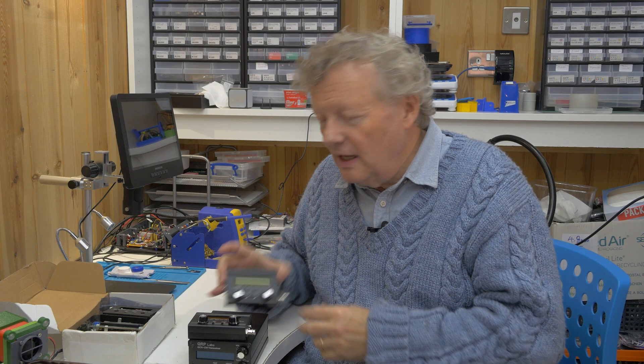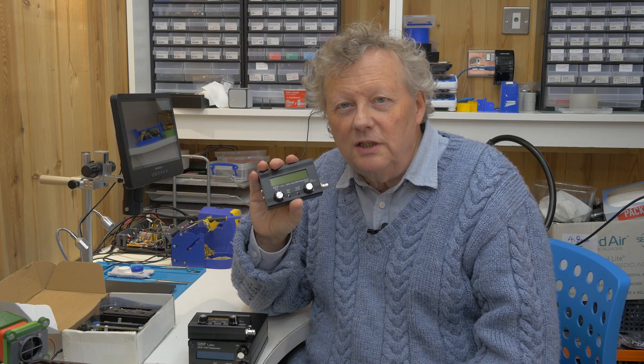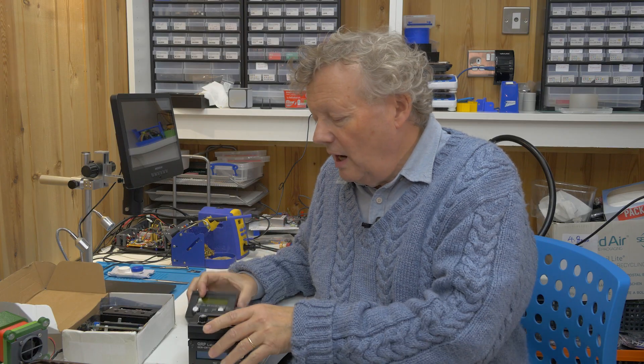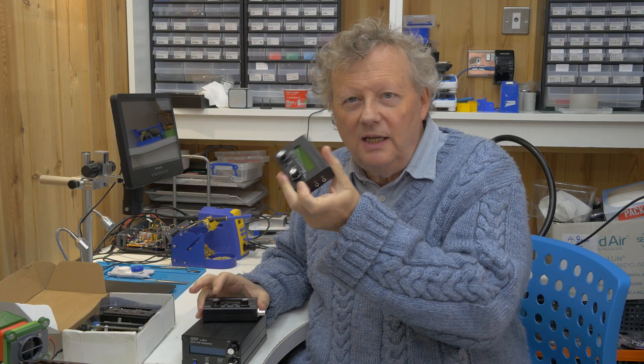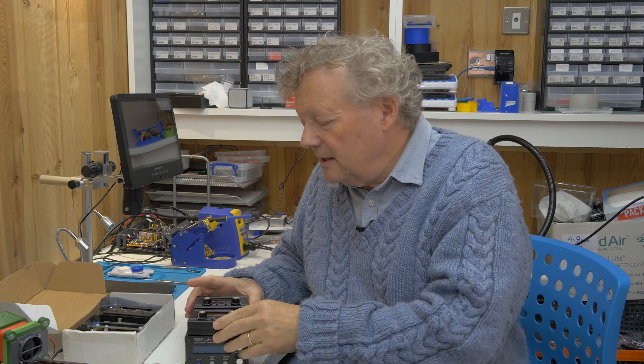If you've watched any of my videos about amateur radio you'll know that I'm a great fan of QRP Labs and their kits. I think they're absolutely brilliant. These kits got me back into amateur radio after 40 years and I've been using them steadily now for the last four years or so. I have a QCX Plus which I built for 40 meters, a QCX Mini for 20 meters and a QCX Mini for 17 meters. I really love these radios and I've taken them on trips and all sorts of things.